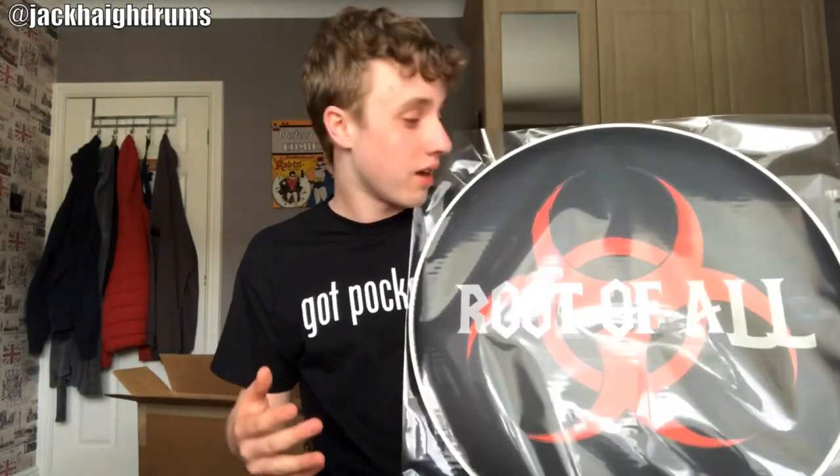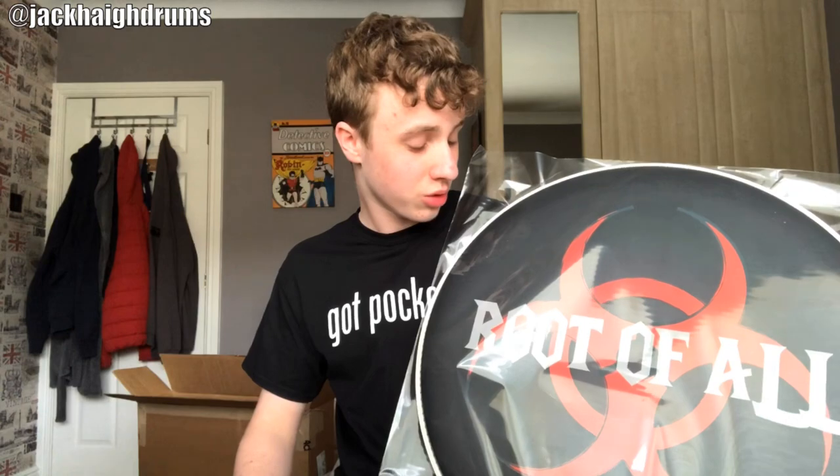My band is called Root of All — I'm going to leave a link to their Instagram page and Facebook page down below in the description. I'm really excited to get this on the front of the bass drum and show I'm a proud member of Root of All, and hopefully bag a few more gigs. Thank you to Evans so much for this, it's much appreciated. I'm really thrilled to get it on the kit, so stay tuned for more content.